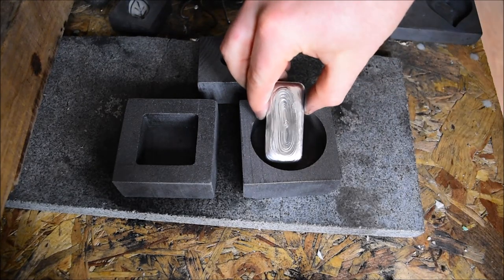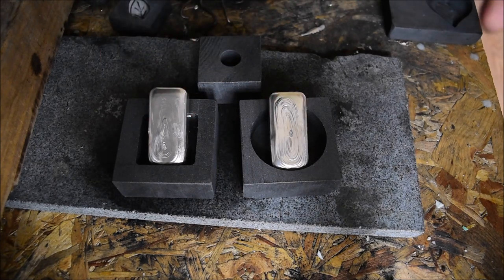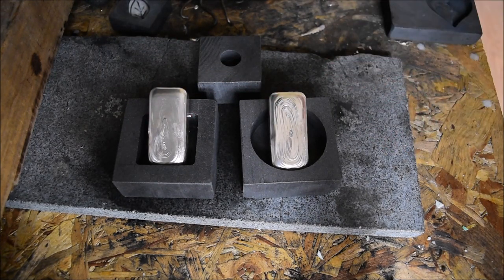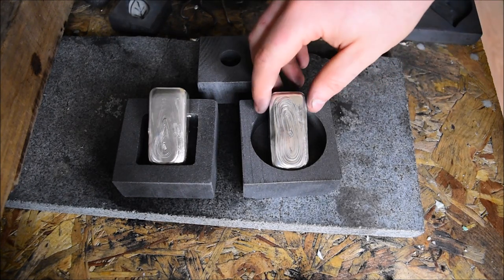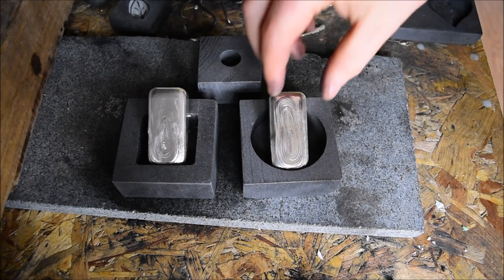Talking of the big bars, we've got these two big 10-ounce bars — or one just under 10 ounces — that I showed last week. These are actually still available because the customer who was having a think about them has decided to go with something else. So if they tickled your fancy last week and you're still interested, please do get in touch. You can check them out on my website or just drop me a comment here and we can sort something out.